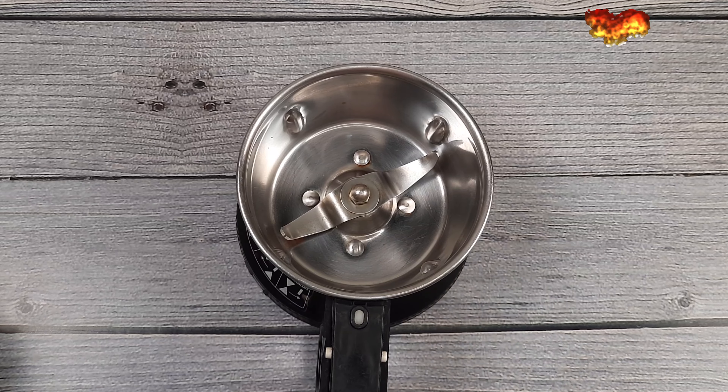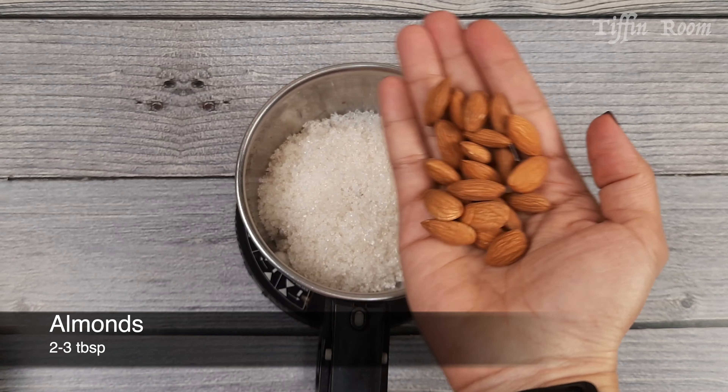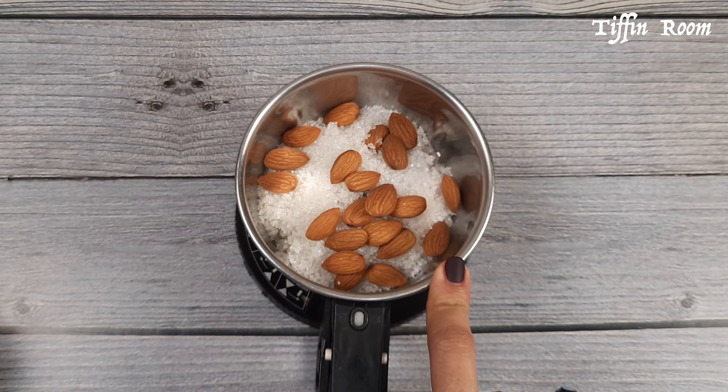Take a mixy jar, add half cup sugar and 2 tablespoon almonds. Now grind this to a fine powder and keep it ready.